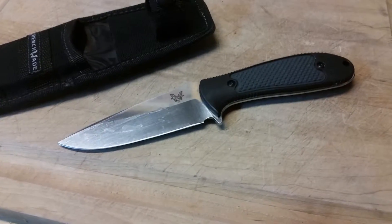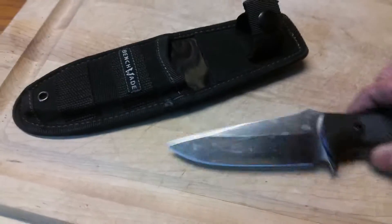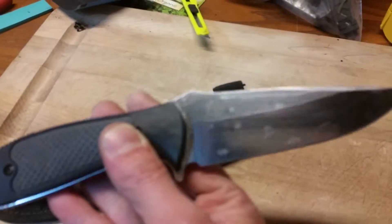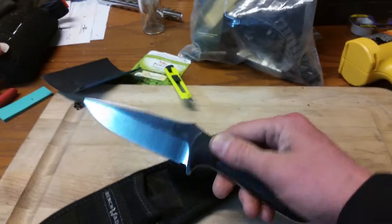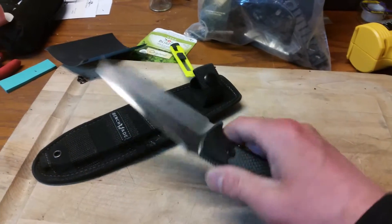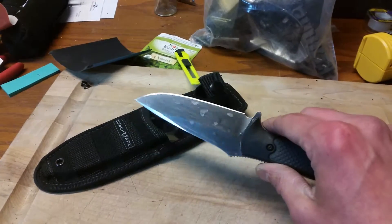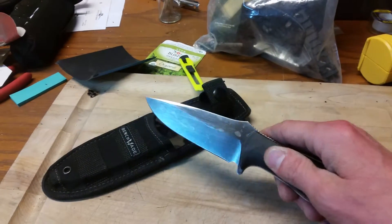Hey guys, thanks for tuning in. This is Redtail Ray. What I got here is a project from a friend of mine. He has a Mel Pardue Design Benchmade Fixed Griptilian. He uses this for a hunting knife. What I'm doing is making him a Kydex sheath quickly because he, trade for trade, helped me out with something.